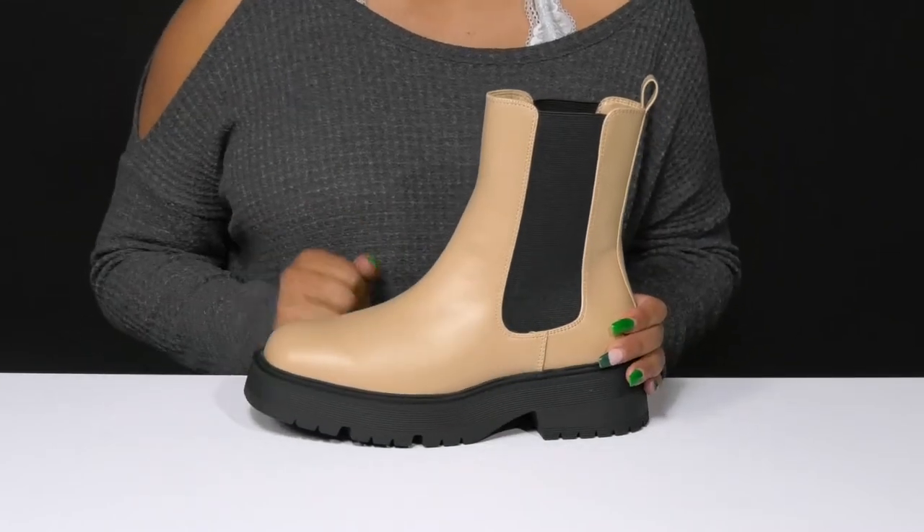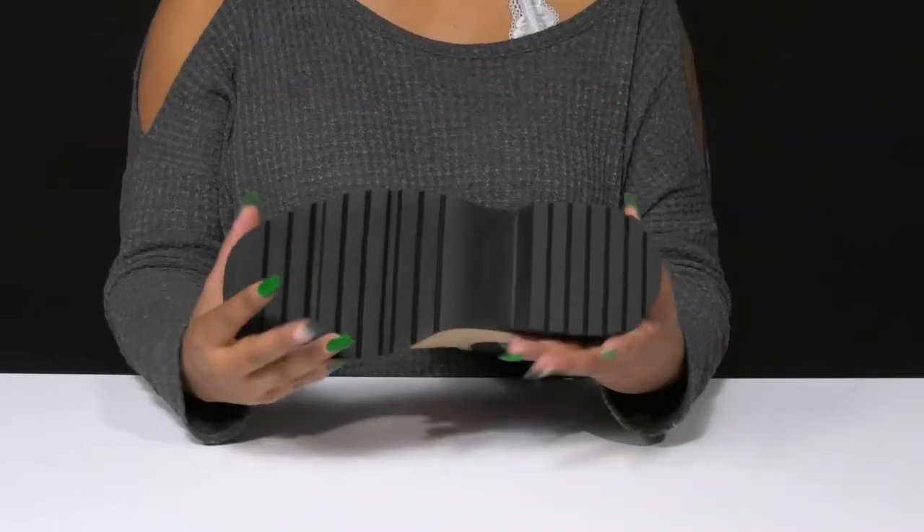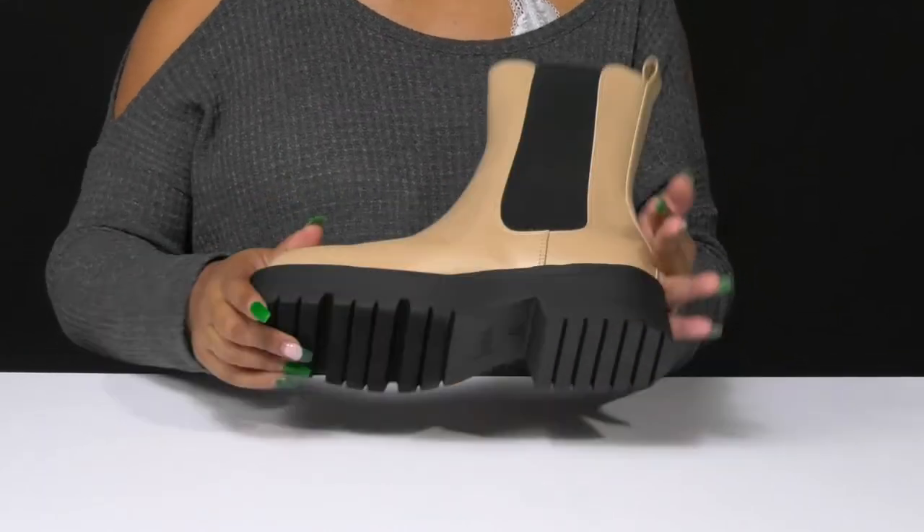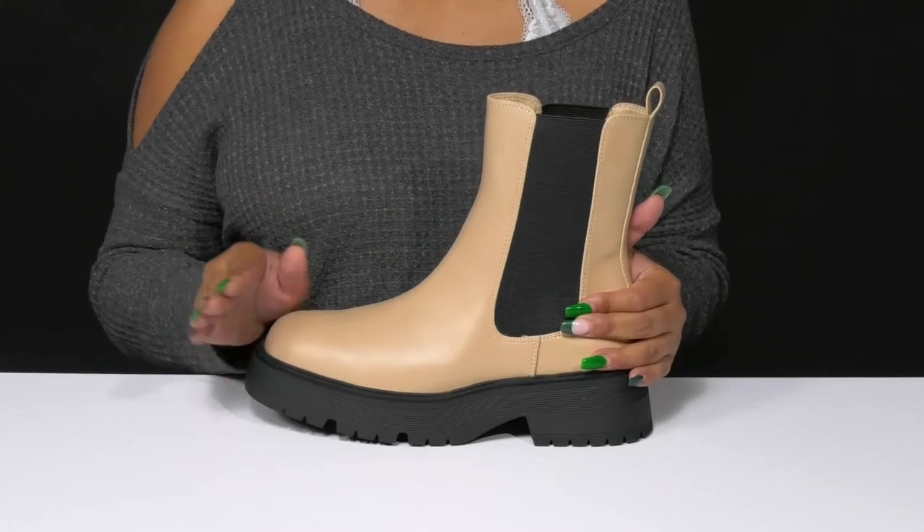With a nice 1.25-inch platform adding some stability, the outsole is nicely textured with all of these ridges to give you some added grip, while keeping things flexible for a nice easy wear all fall long.